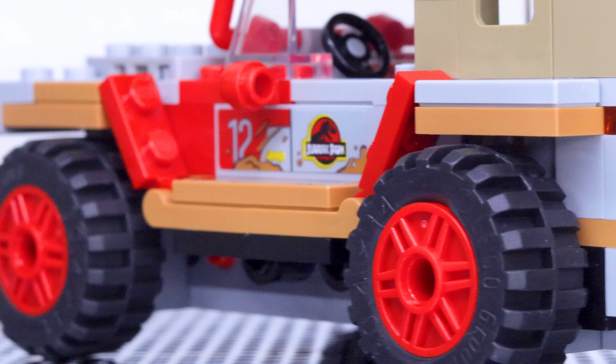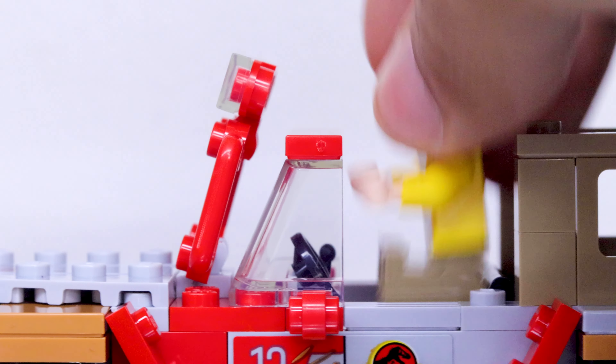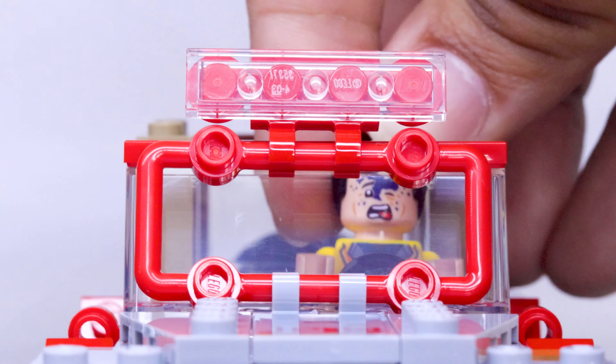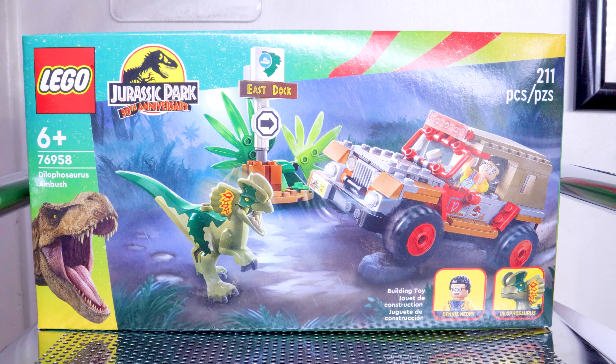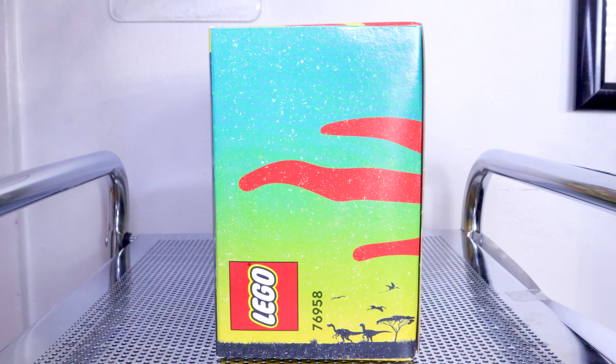All in all, for $20, this is easily the best-priced set of the entire wave. The Jeep is detailed extremely nicely, and you don't really see a lot of sets come out at this price range where you get a vehicle, a little side build, a nice minifigure, and even a dinosaur. I think there's a lot of great stuff that can be done display-wise that makes this set easily worth the $20 in my opinion.